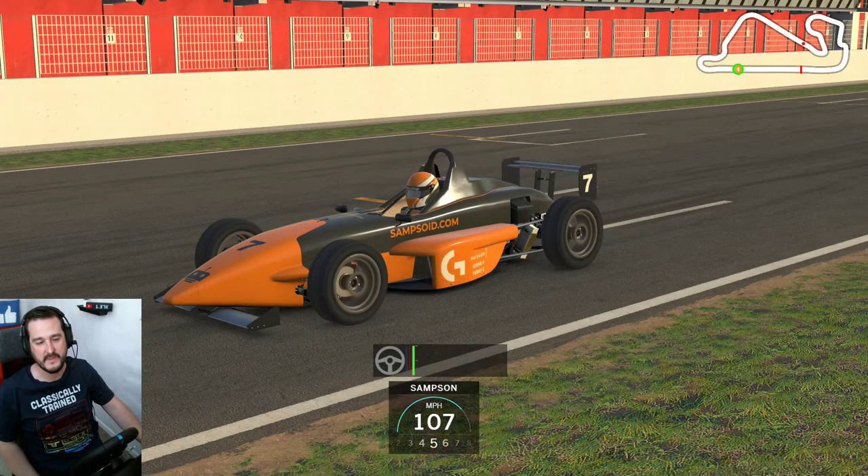Hi everyone and welcome to this iRacing video. In this video we're going to be showing off the Skip Barber hot lap here at Barcelona National Circuit. I managed to set a 1:22.266, so I thought I'd share how I did that.